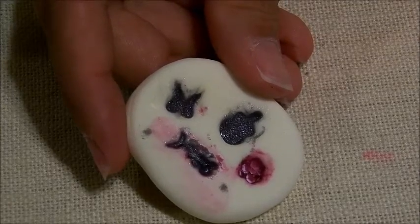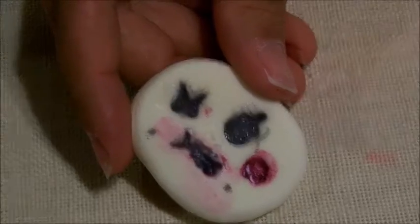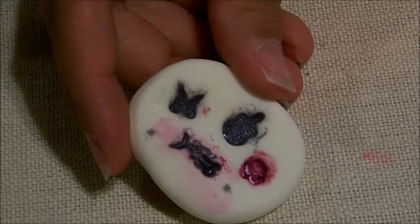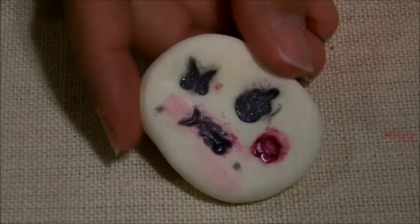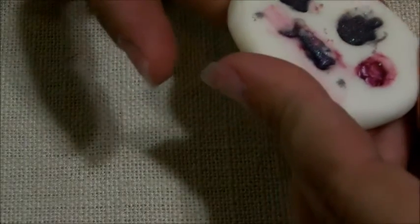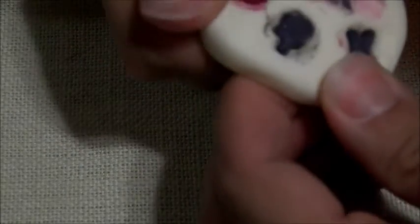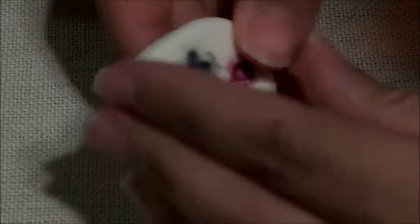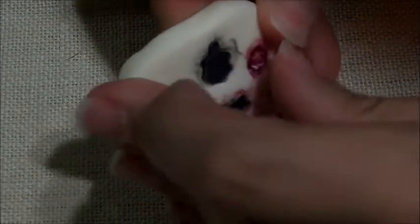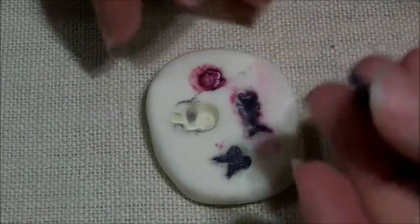I didn't even think about that — I was just trying to think about making molds. So in my next molds, I'm going to do two of one kind on there. Mermaid. See, this is breaking, so I had too much cornstarch in it. I need to put less cornstarch in it.